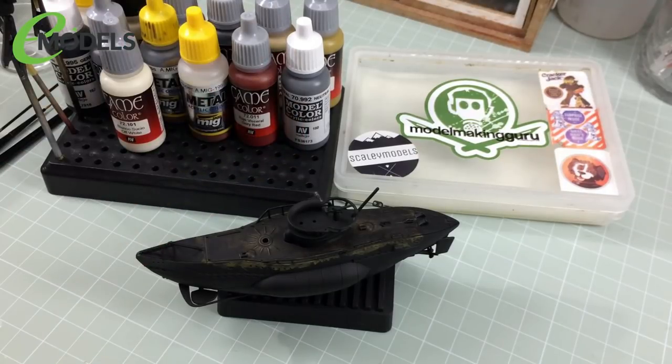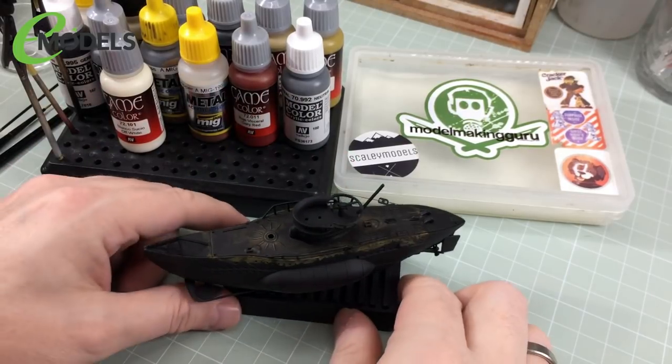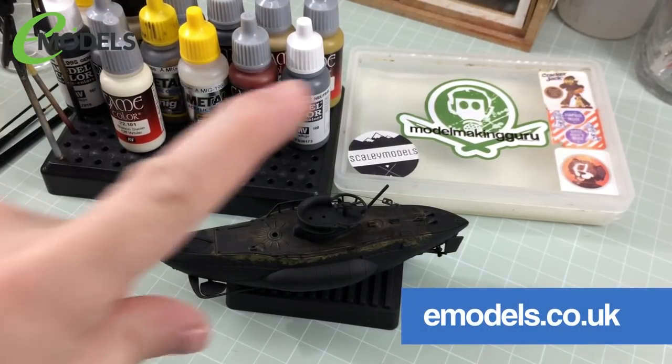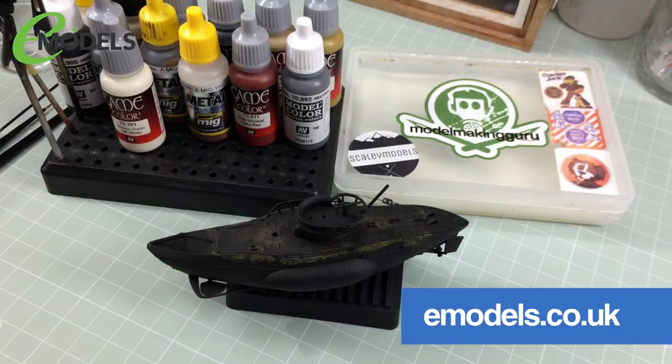Hey everyone, it's Fox from Model Making Guru here. Hello and welcome to part four of our build of the Meng Warship Builder U-Boat Type 7 — a little chibi fun silly build for my very good friends and sponsors, eModels.co.uk, your one-stop shop for all your model making needs.